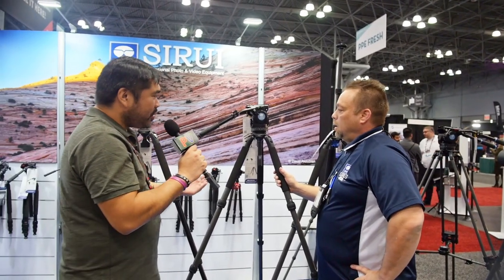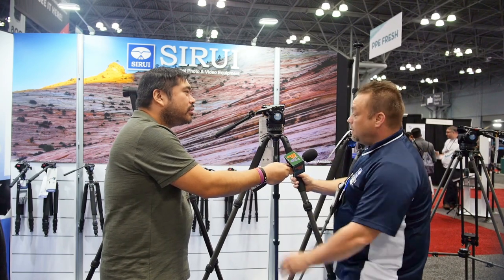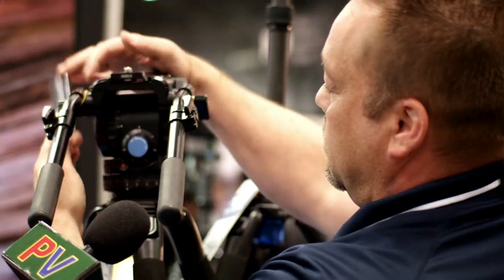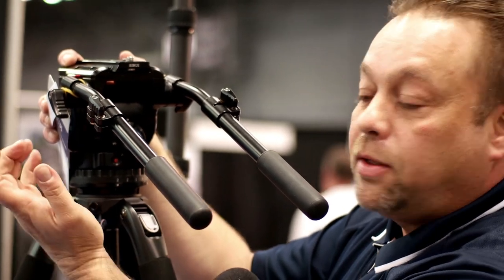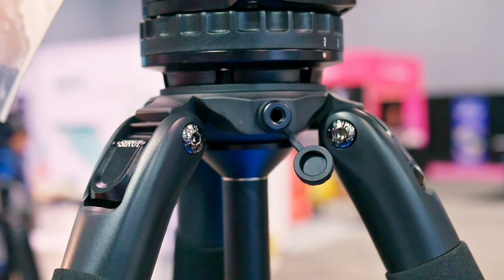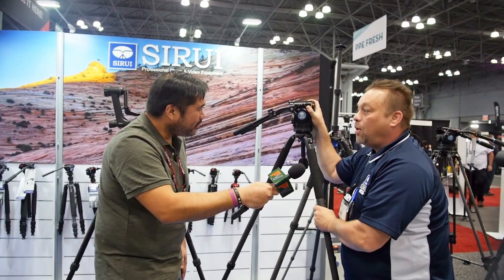Is there anything else you'd want people to know about the SR series? They're available, and they have what we call our Unilink, where you can actually put in a flex arm or some type of arm, so you can have a mic hanging off of it — which would be perfect for this interview — as well as some type of lighting setup off of it as well.